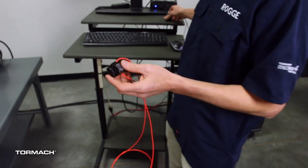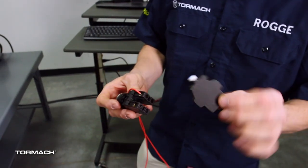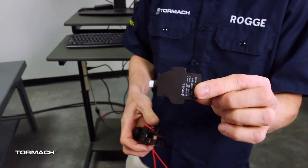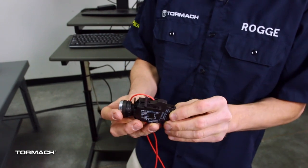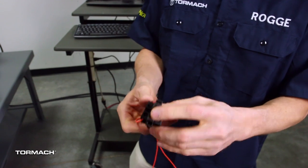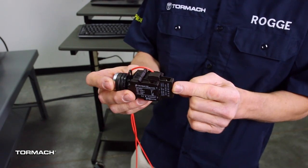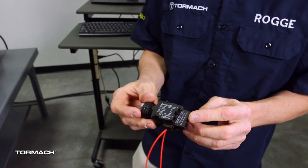Not that this video is about contact blocks, but you can also get little LED modules so you can make the button light up. The LED module clicks right into place, and if we had 24 volts — which we do on the robot's digital input connector — we could actually have the button illuminated.